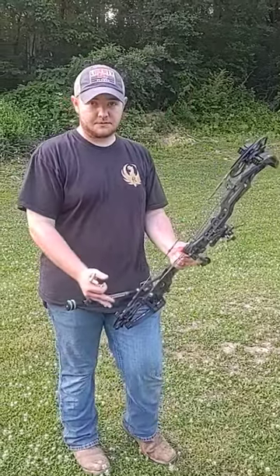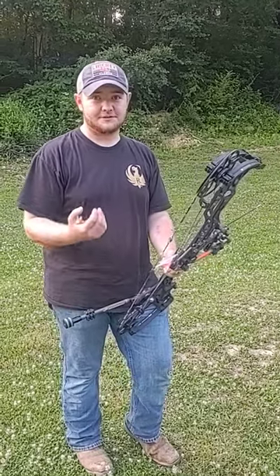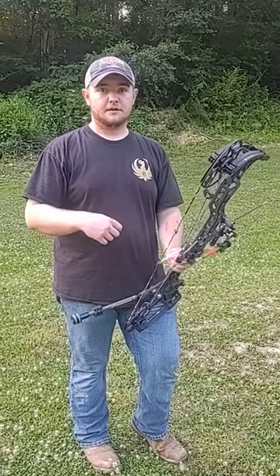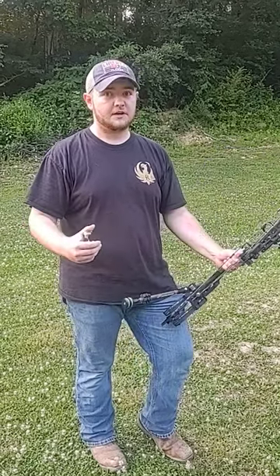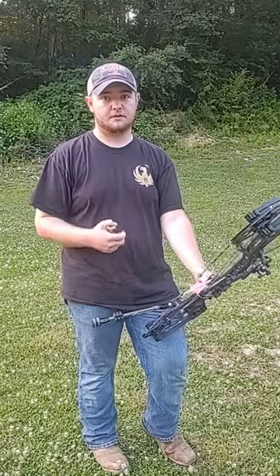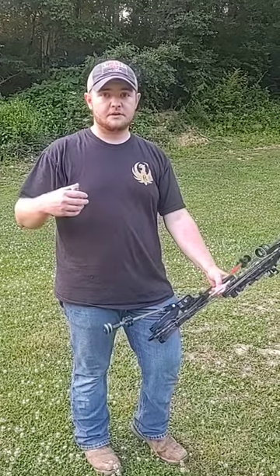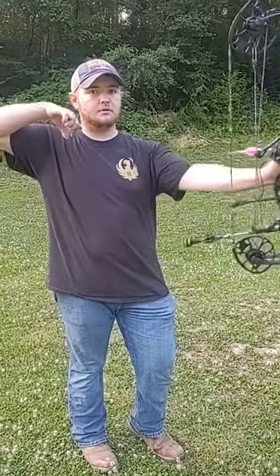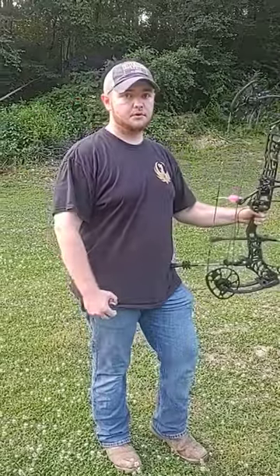Now, why this helps the bow hunter. We do get in awkward positions trying to chase whitetails. But when you can have that element of consistency, it's going to help you in the stand. I've never had a shot position where I could not use back tension. My footing may be off, I may be bent sideways at some weird angle, but you can always have that good tension and that good push.